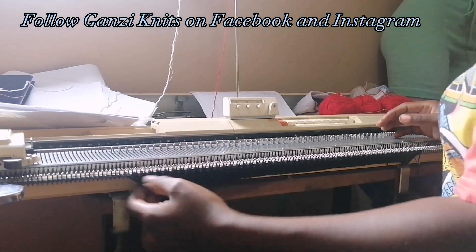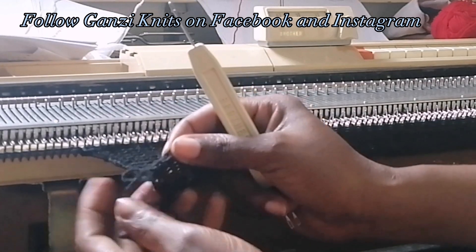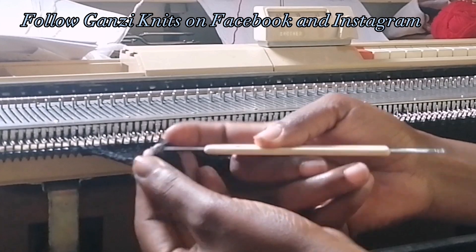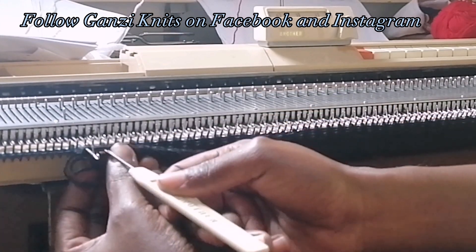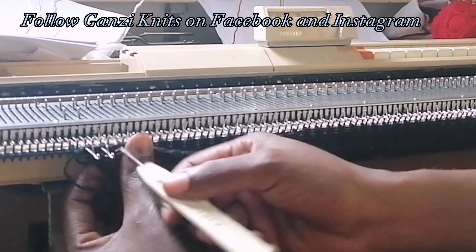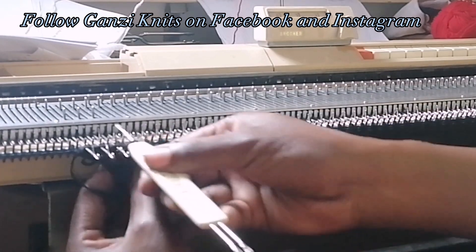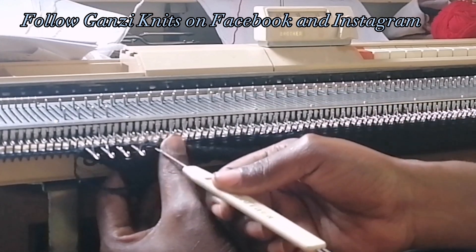I'm going to make a rib of 30 rows. Once I'm done with the 30 rows, we are joining our rib. You pick the first row up here and join it to the empty needles that are in working position. Pick the first row of your rib.